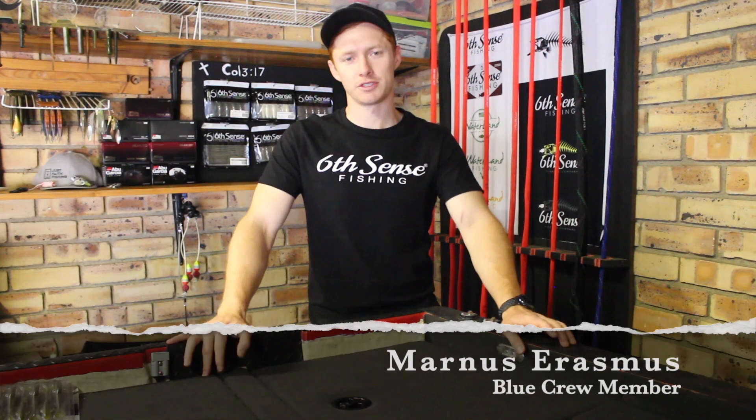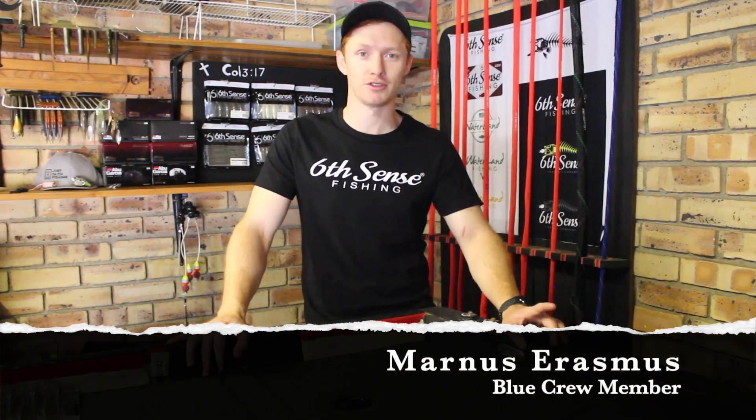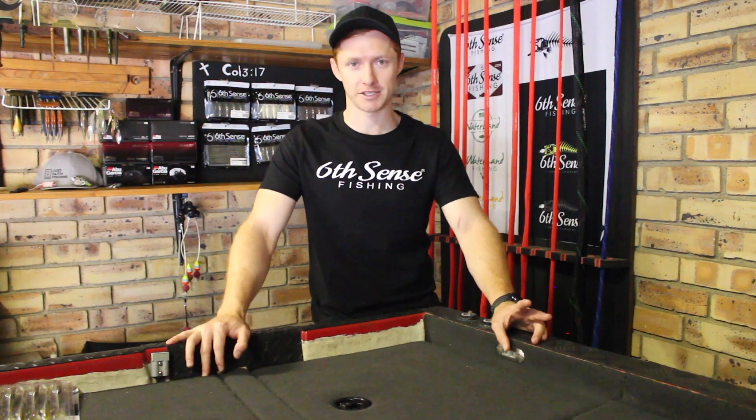Hey everyone, this is Manus from Blue Water Gear and today I'm going to be introducing you to two new lures from Sixth Sense.